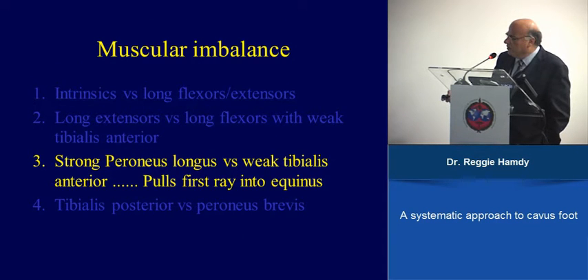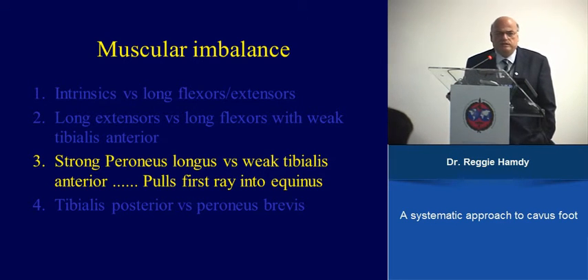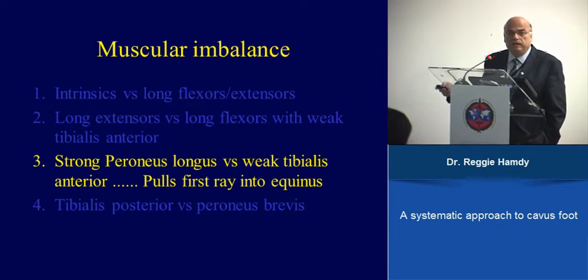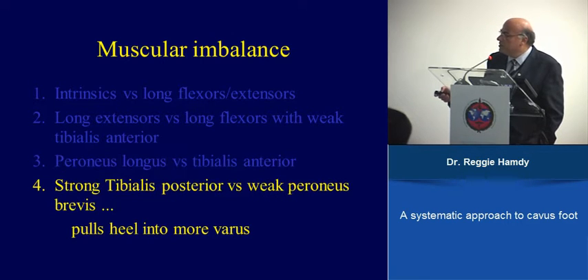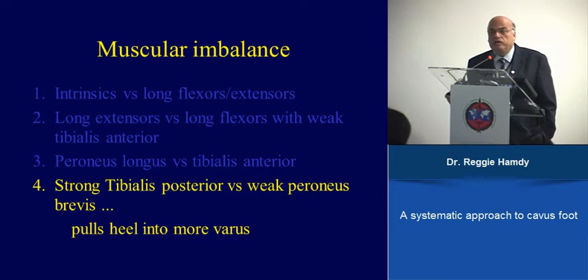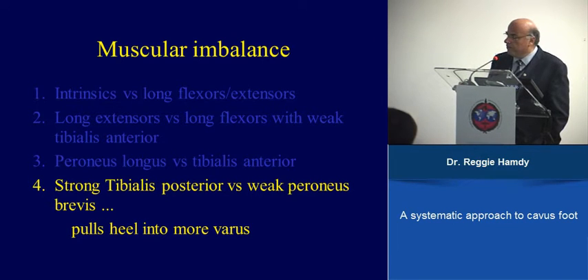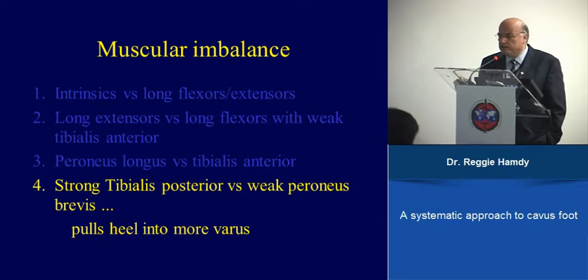The third and fourth deformities can be addressed surgically. We have a strong peroneus longus and a weak tibialis anterior; the peroneus longus inserts into the first ray and pulls that ray into equinus. One of the first surgeries that should be done is transfer of the peroneus longus to the peroneus brevis to counterbalance this imbalance. The fourth imbalance is a relatively strong tibialis posterior causing inversion of the foot and varus of the heel, requiring a complete tibialis posterior transfer through the interosseous membrane to the lateral part of the foot.